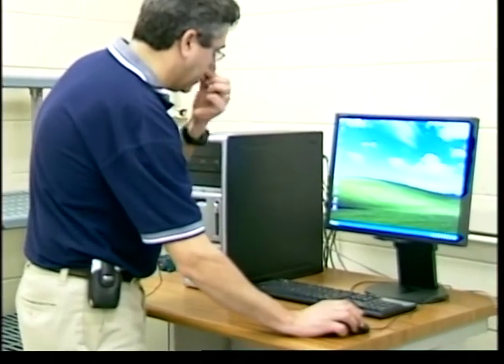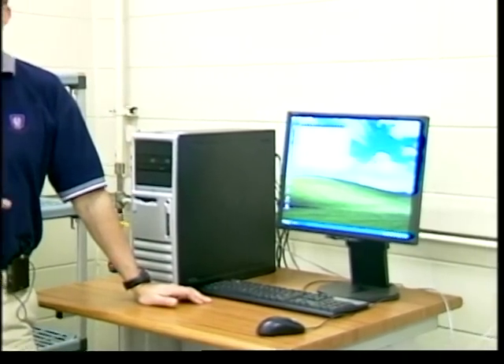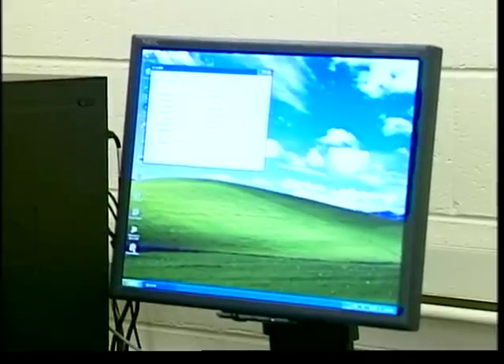I'm going to load the software called 'consolidation' by double-clicking on it. When the software loads it is blank — nothing is there. What you need to do is load the template file. The template file has all specific information for that particular load frame: calibration factors of the sensors connected to the frame, step multiplier, and motor properties. You don't want to re-enter all this information every time, so you must load a template file before you run your test.